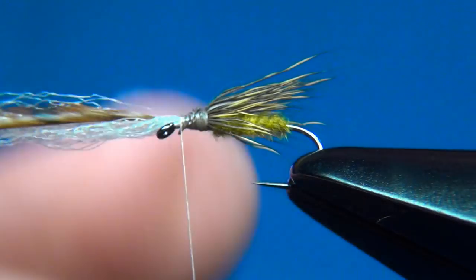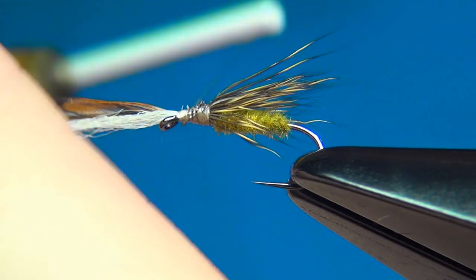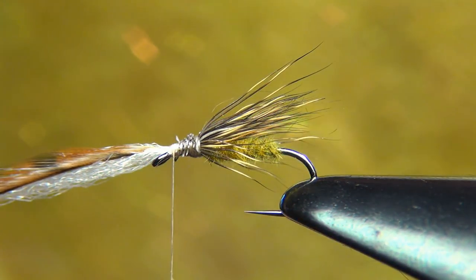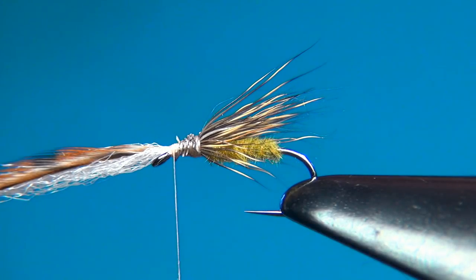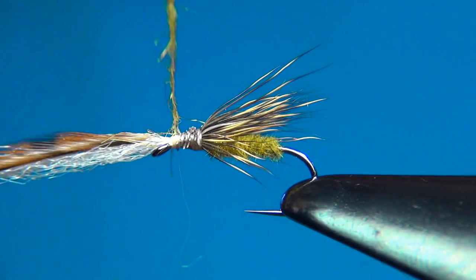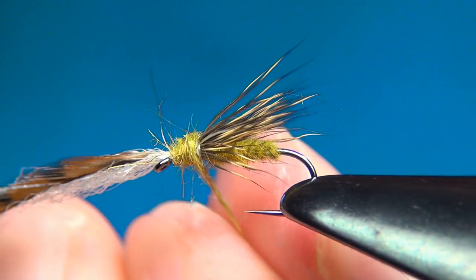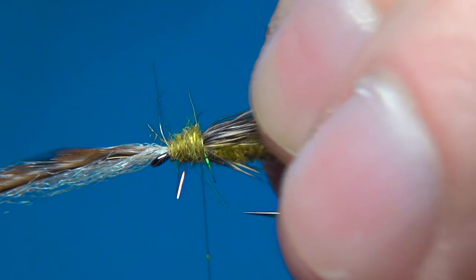Go up right to the front — make sure that you tie these two materials down right to the eye. Now time for dubbing. This is usually used for nymphs but it has a really nice color to it, so I'm going to use it for the thorax in this one. You don't need much — you just want to barely cover the thread and build up just a little bit of spikiness right in front. Going from the front to the back, build up the thorax. Park our thread at the base of the wing.